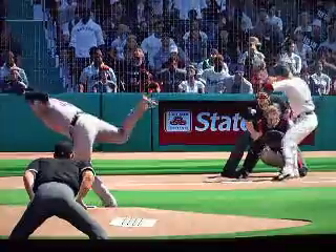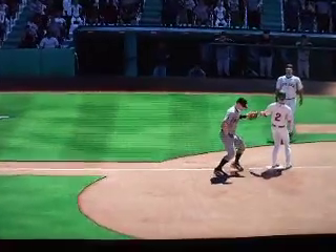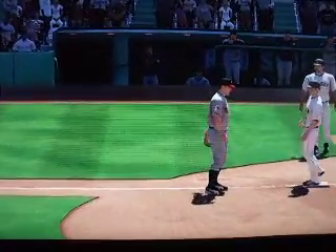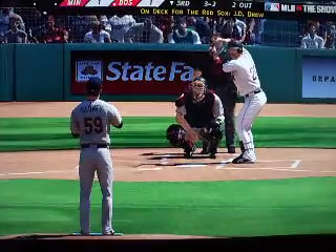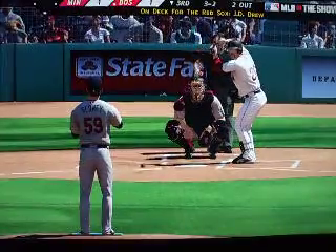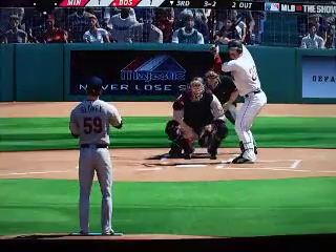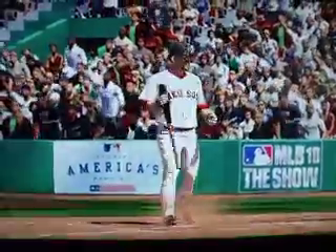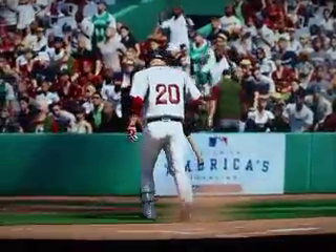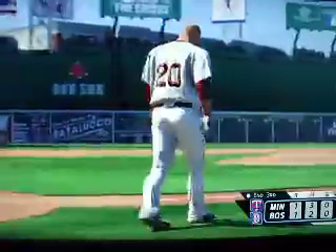He should have been content to stay at second after the double. He thinks he can steal third here and it doesn't pan out. Nothing doing for Boston — there's three complete, all tied, one apiece.